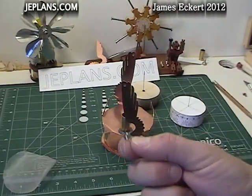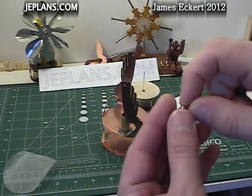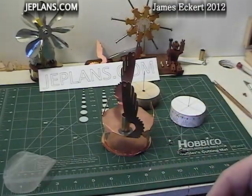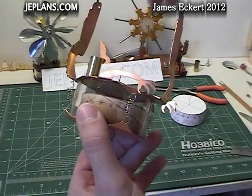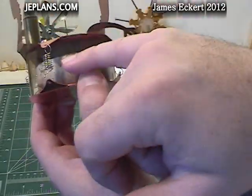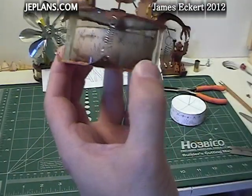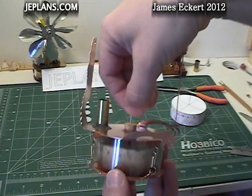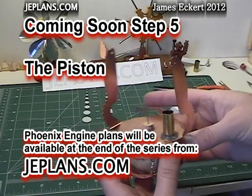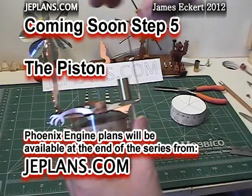To secure the top to the bottom, I've got some springs — they're actually made from springs that were slightly longer that I shortened to accommodate the height of the engine. Once the springs are attached, it looks a little something like this. I'll probably take a couple more loops out of the springs; I want it a little tighter than it is right now. This concludes step 4. Thanks for watching.